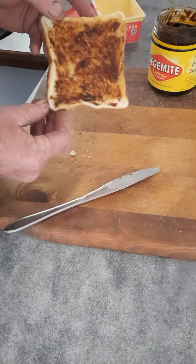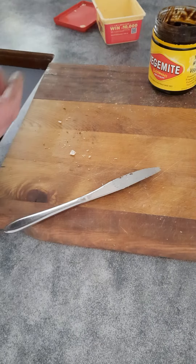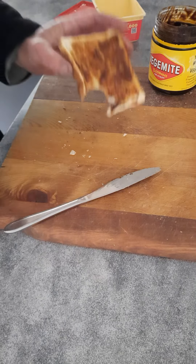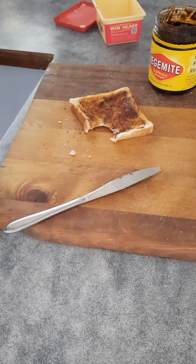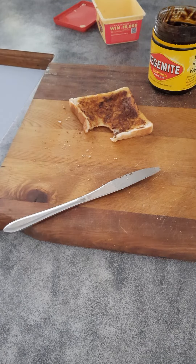There you have it. Any more than that will be too strong. There you go — strong breakfast of champions. Okay, bye.